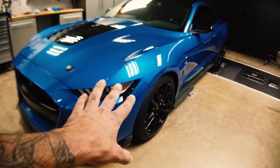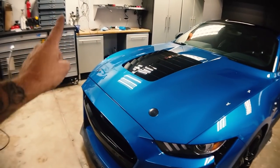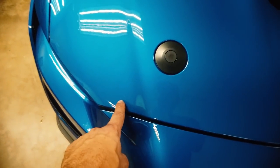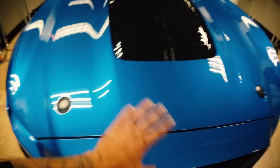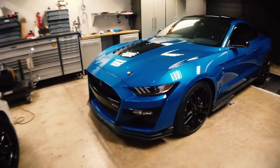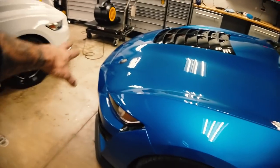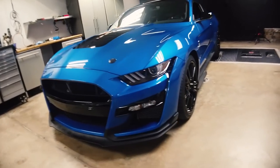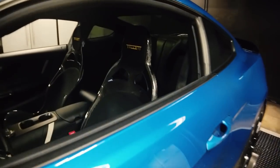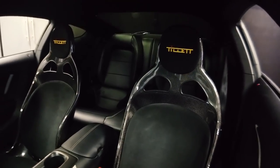I recently got a PPF done on the front. The hood is not done — I got a scratch in my hood on the way to the PPF shop and didn't want to put PPF over it. We put some touch-up paint there and it's okay. I went ahead and ordered the Anderson carbon fiber hood, so I'm just going to wait on that. The fenders and the whole front end are PPF'd, and the car has been ceramic coated by Dale. If anybody needs any of that done when their car's here for other things, we can offer that as a service.